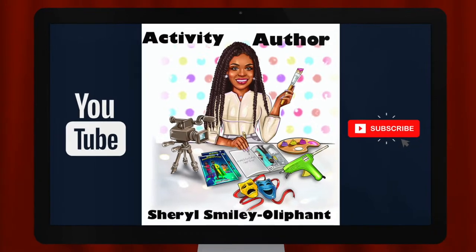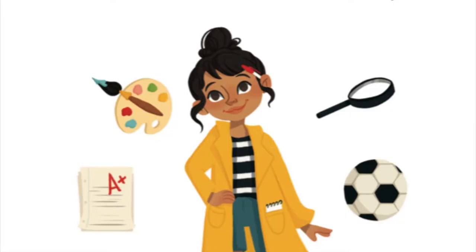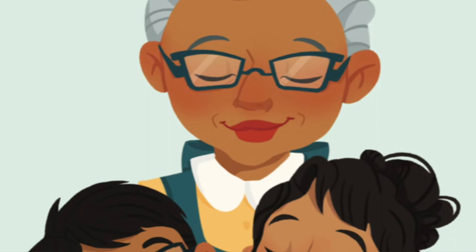Hey guys, just wanted to jump on here real quick and tell you that this video was pulled from another video. Go ahead and click the card up top so y'all can see it and catch up. There were two really cute crafts that you could definitely use in your everyday life in that video. I also have a link below, so definitely check this video out. That's all I wanted to say, and now enjoy the video.